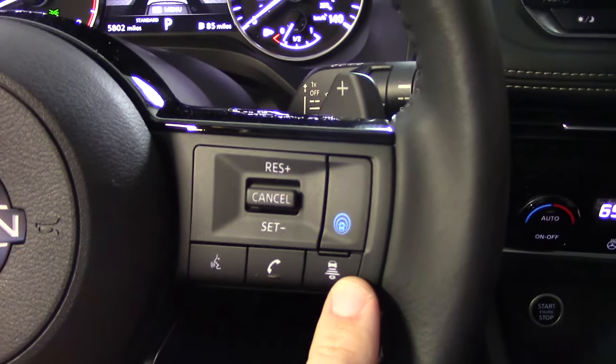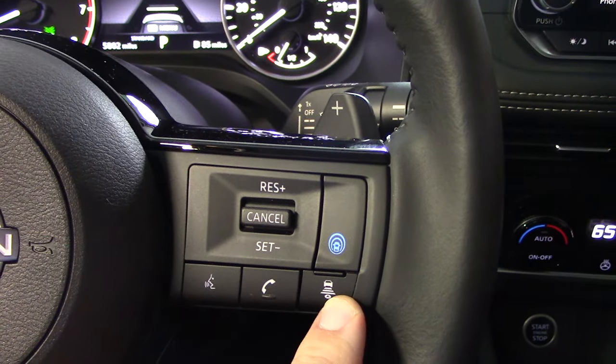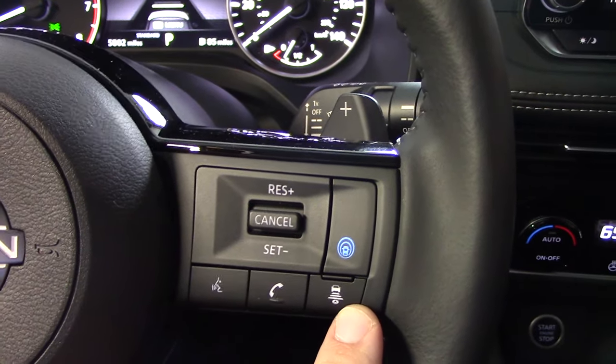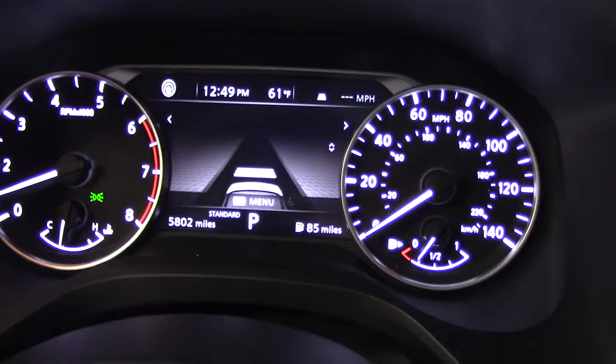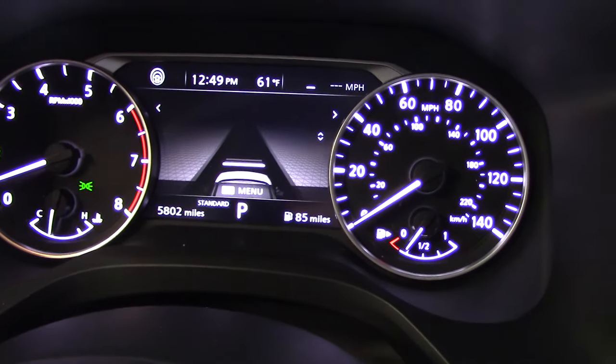The bars represent the distance that the Intelligent Cruise Control is going to maintain from the car in front of us. If I push this button to adjust that following distance, three bars is more, two bars is medium, and one bar is the shortest following distance.